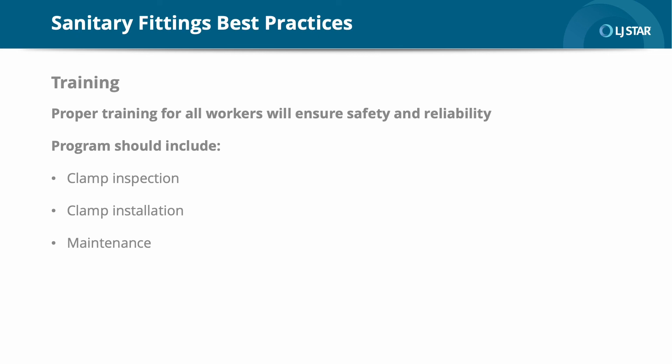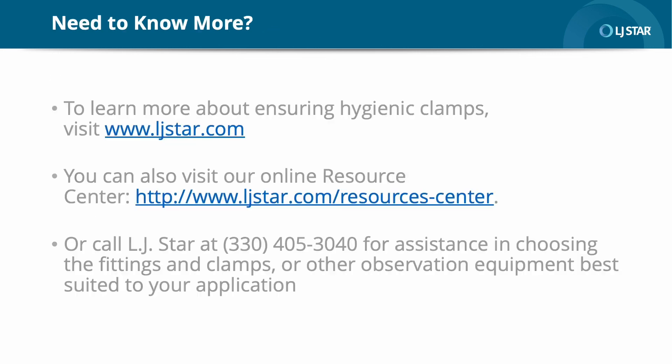While they are relatively simple in their design, sanitary clamps must be used correctly to ensure a safe, leak-free connection. This should be accomplished by providing training for any individual who is responsible for working with sanitary clamps. A well-designed training program should cover clamp inspection, installation, and maintenance, as well as any topics that pertain to specific operational conditions, such as the materials being transferred and the operating parameters of the system. Thank you for watching our webcast on sanitary fittings. We hope you found the information helpful, and as always, we are here to answer any additional questions. We have a full range of handbooks, white papers, and videos on clamping, selection, and installation available at our website, www.ljstar.com, or reach out and talk to one of our application specialists. When it comes to the best and highest quality sanitary fittings, LJ Star has the right fit for even the most demanding applications.